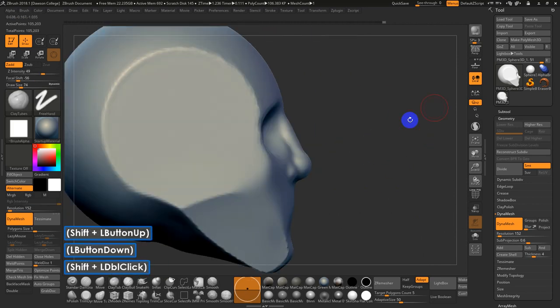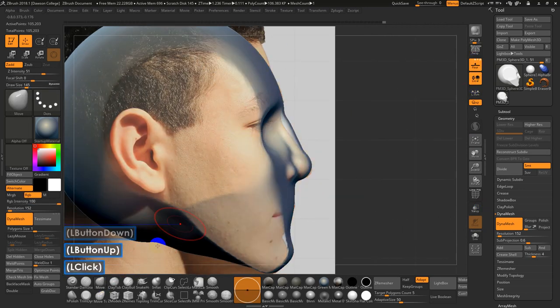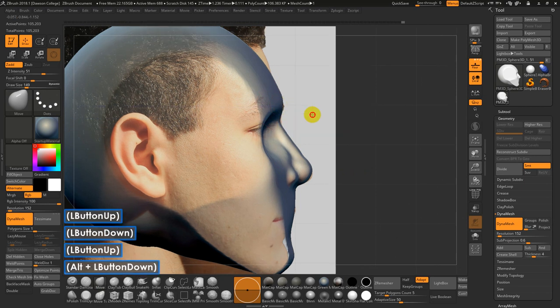There are a lot of adjustments going on here. Move brush, Clay Tubes, Clay Buildup, Dam Standard — these are kind of my common go-to brushes. I'm going to roughly get the brow in place, go with a much larger draw size, hopefully grabbing more than just one small narrow section of the mesh.